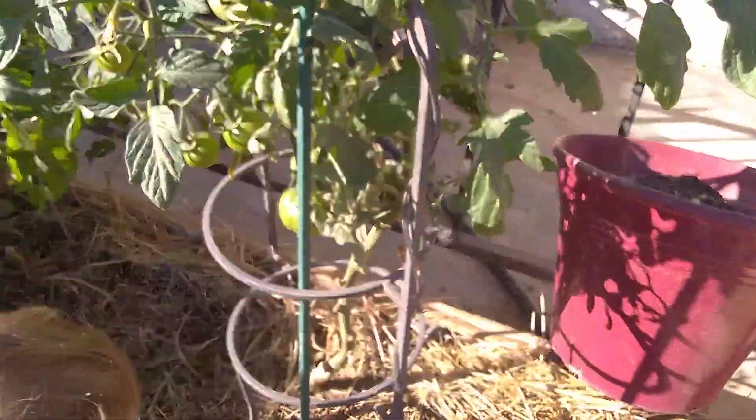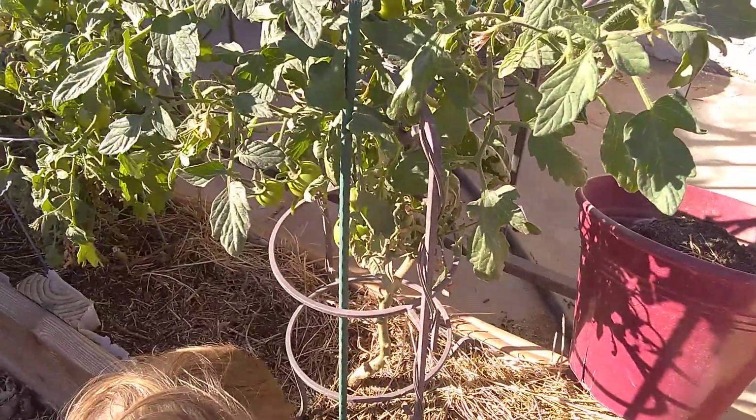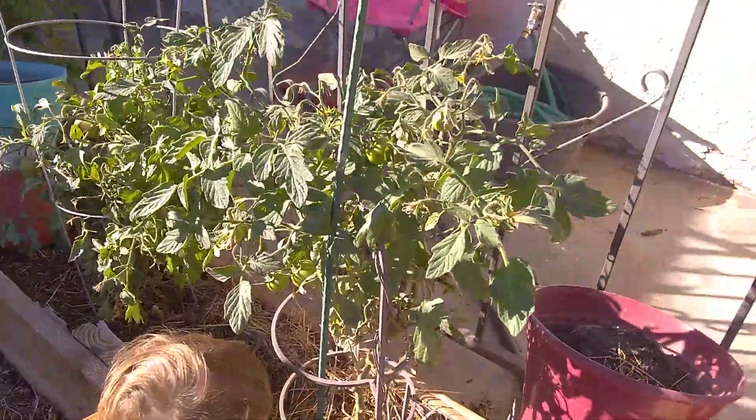I just thought I'd share my tomato plants with you guys to let you know how good they are doing. I'm very surprised on how well they're doing.